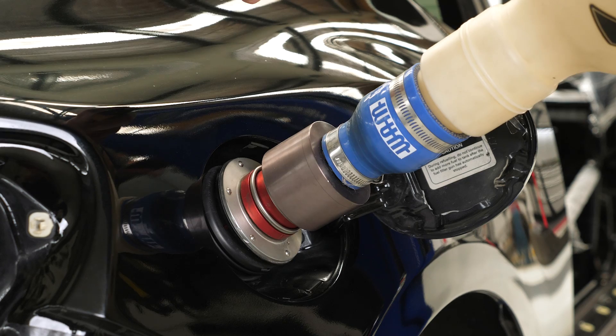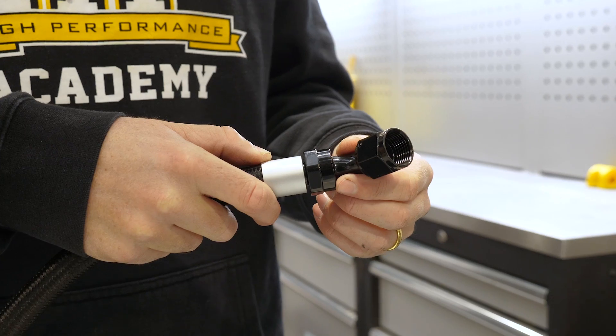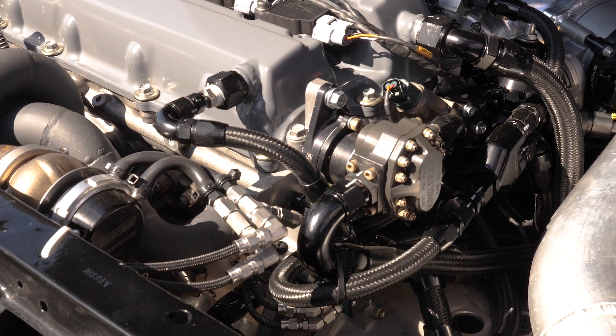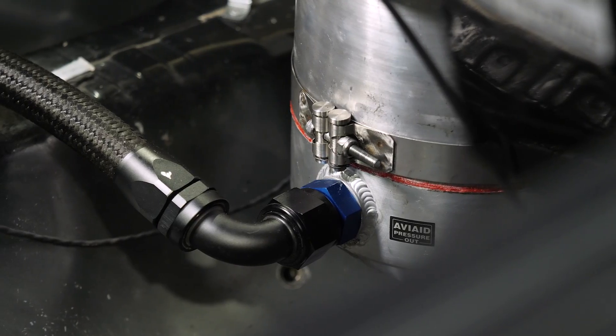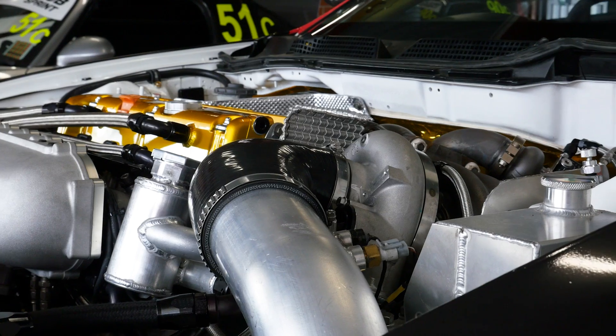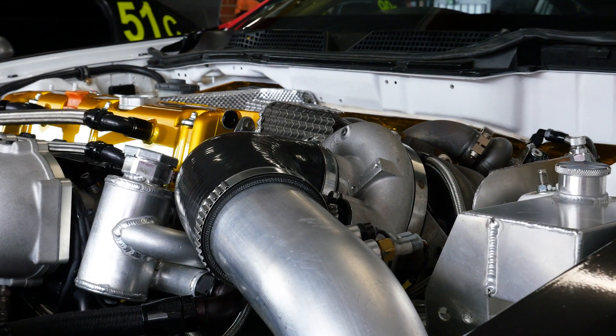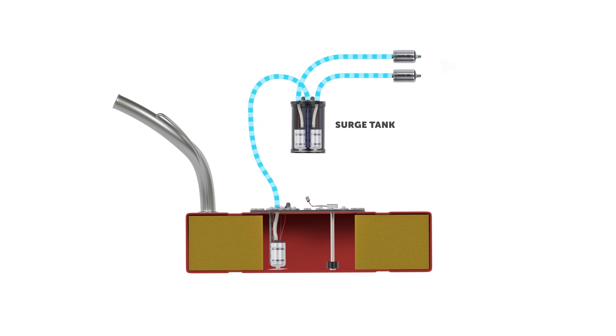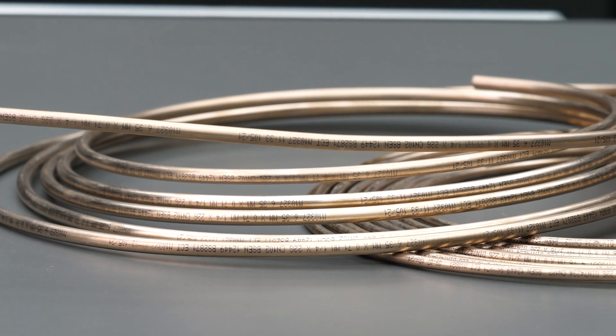From here we dive into the many components found in motorsport plumbing systems. Everything from fittings to couplers, clamps, soft and hard lines, seals and more are thoroughly examined and explained. These modules cover how they work, when they should and shouldn't be used, as well as how to correctly install and maintain them.